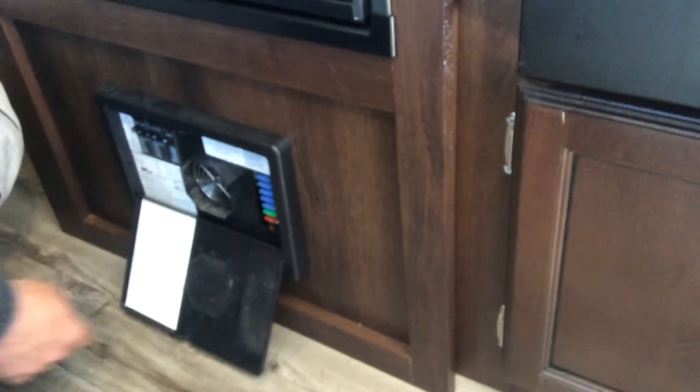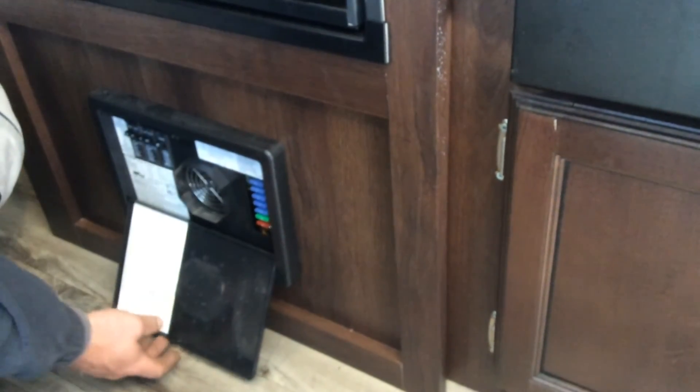Directly below the fridge is your converter. On the left-hand side are all your 120-volt breakers, and on the right-hand side are all your 12-volt fuses. The bathroom is pretty straightforward — the light switch is behind the toilet. The toilet is a foot flush: push down partway to get water, push all the way down and it will flush.